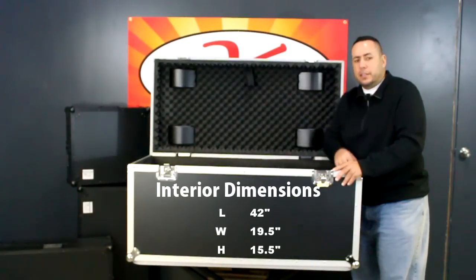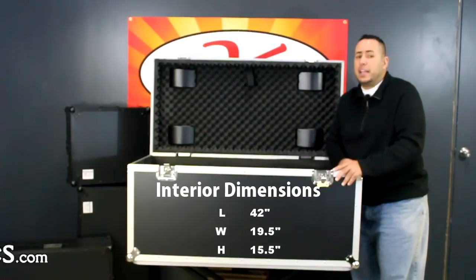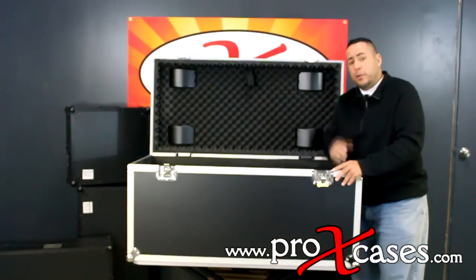If you look at all the interior specs below, you'll notice that it's a good sized case. If you need any more information feel free to check out the website. Thanks for watching.